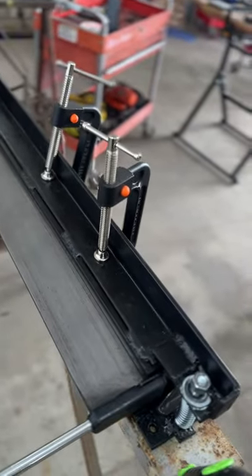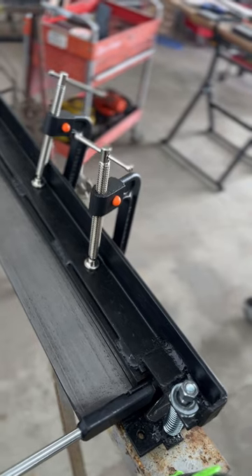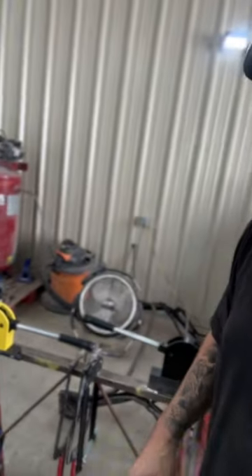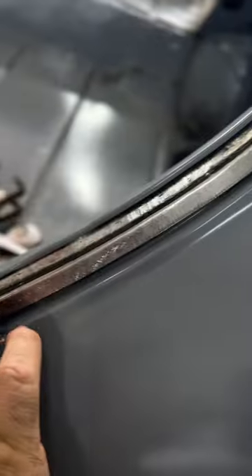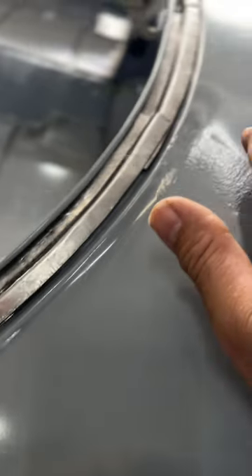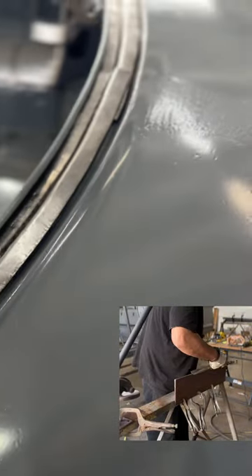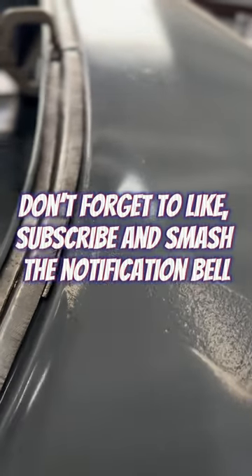Next you're gonna need a brake, or two pieces of angle iron, to bend the edge over. Then you're gonna need a piece of MDF to do the second bend. After that, you'll need a shrink or stretcher set to do the curve — to get it stretched and shrunk to the shape you need. Finally, you're gonna need a hammer and dolly. That's basically all you need to make these weatherstrip channels.